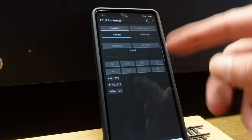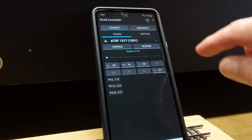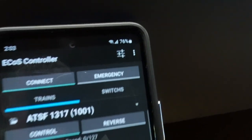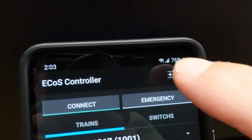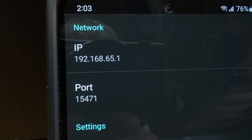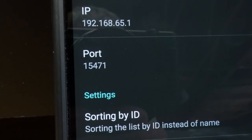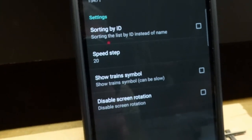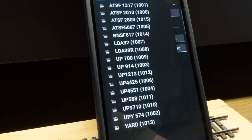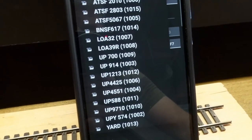Once your phone is connected to the ESU command station, all you do is hit connect. But before that, hit the little menu — sort of a preferences button — and enter the IP address, which is the default IP for the command station, and the default port. Pretty much leave the rest alone. Once you hit connect, it picks up all of your locomotives from the command station, because that's where they're stored.